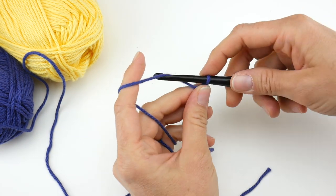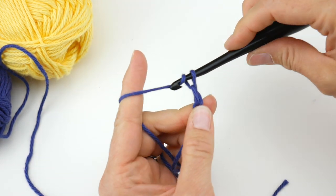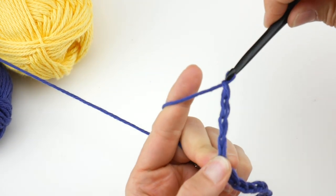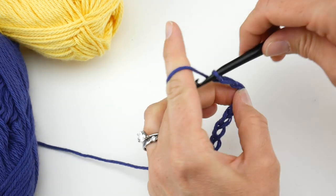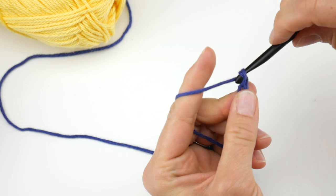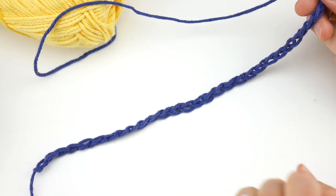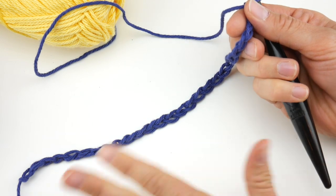Next, we're going to chain 30. To make a chain, wrap yarn around the hook and bring it through the loop. There's no special stitch count for this project, so you can make your starting chain as long or as short as you'd like. If your starting chain is a little bit too tight, go up a hook size for the starting chain only, then go back down to the I hook for the rest of your project.